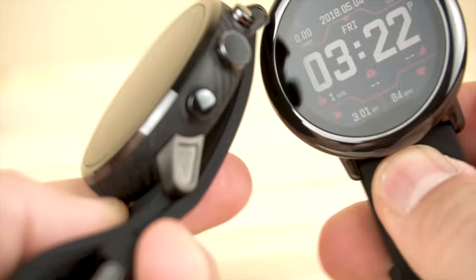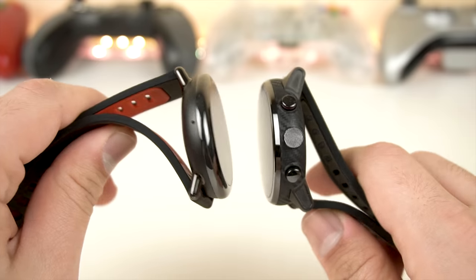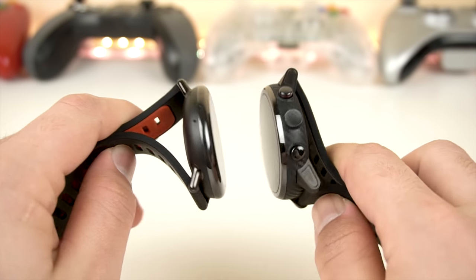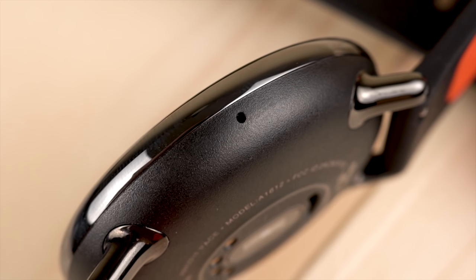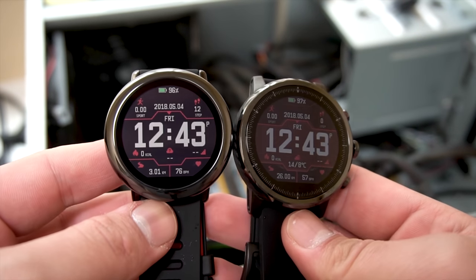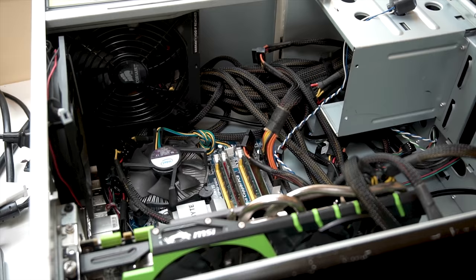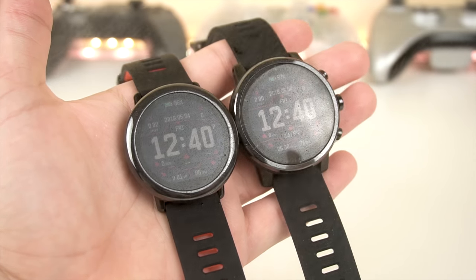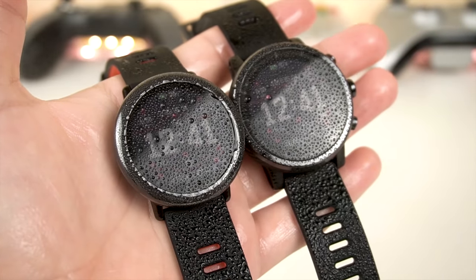The outer ring on both watches is made of zirconia ceramics, and while both bodies are polycarbonate, the Stratos has a carbon fiber textured polycarbonate body — basically a very nice, hard type of plastic. I've tested both in rough PC building conditions where the sides and displays constantly bumped into metal, and both survived with zero scratches. Both are dust and water resistant, with the Stratos rated for 50 meters underwater.